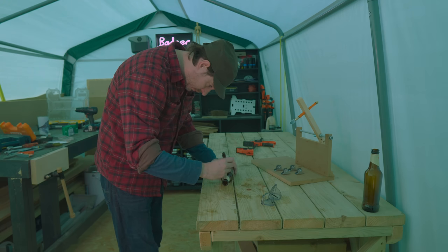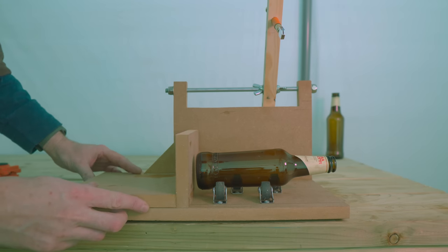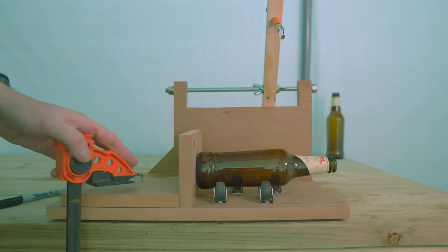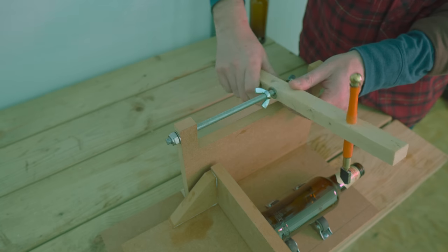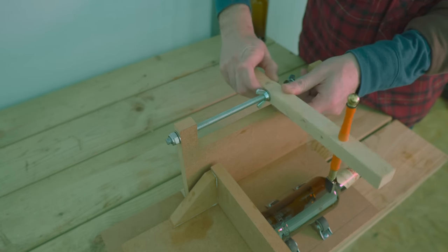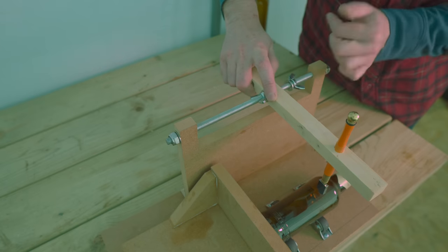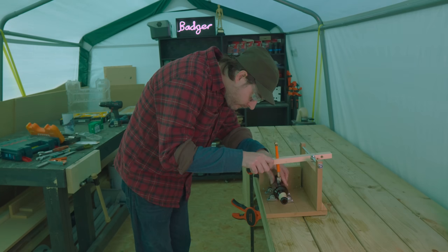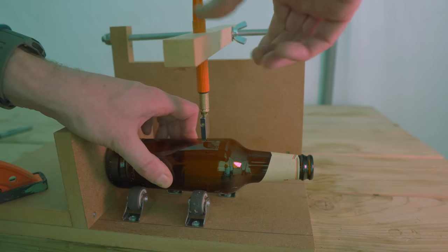Time for a test cut. I mark with a sharpie where I want the cut to go and I get the bottle on the rollers. The stop can be butted up against the bottom of the bottle and I get a clamp on to hold the stop in place, which also holds the whole jig to the bench. I loosen off the wing nuts on the cutter head, move it till I get it on the position of the line I've drawn, and then I can get everything tightened up. I push down on the cutter until it's contacting the bottle with a bit of light pressure and then spin the bottle until my lines meet up.